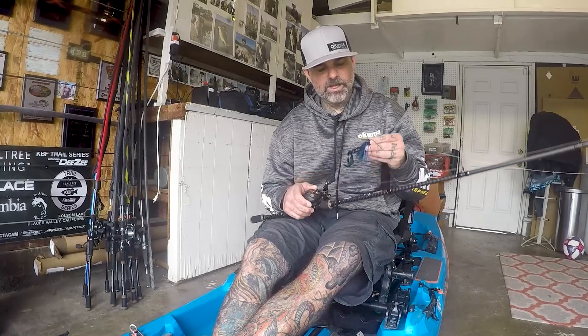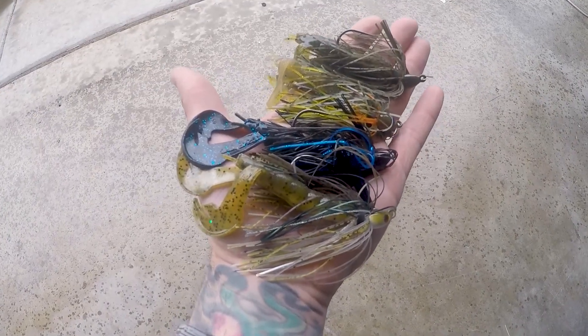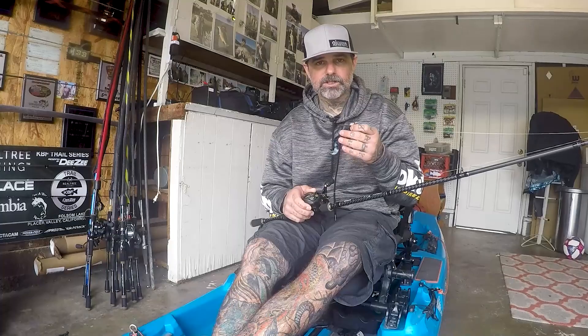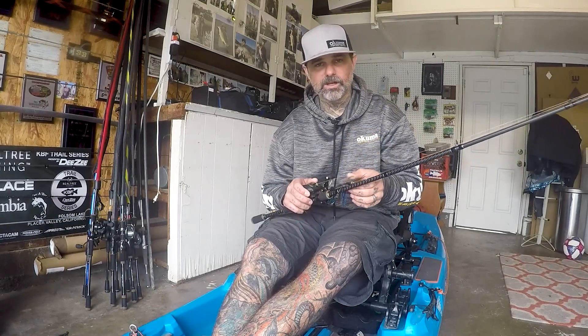I usually keep my bait selections simple as far as colors go. I throw black and blue a lot, green pumpkin, some sort of shad color, and a bluegill color. It just kind of depends on water clarity and time of year what color swim jig I decide to throw.